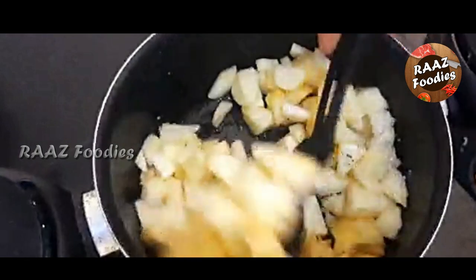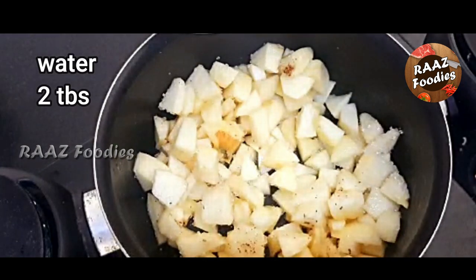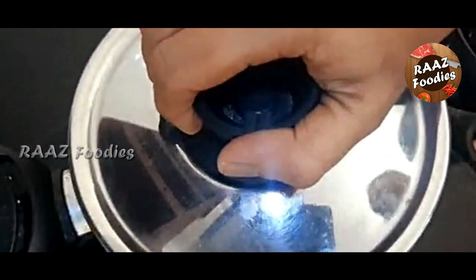Add a cinnamon powder, add a cinnamon powder to taste. Add a cookie and a little bit. It will be cooked on a low flame.